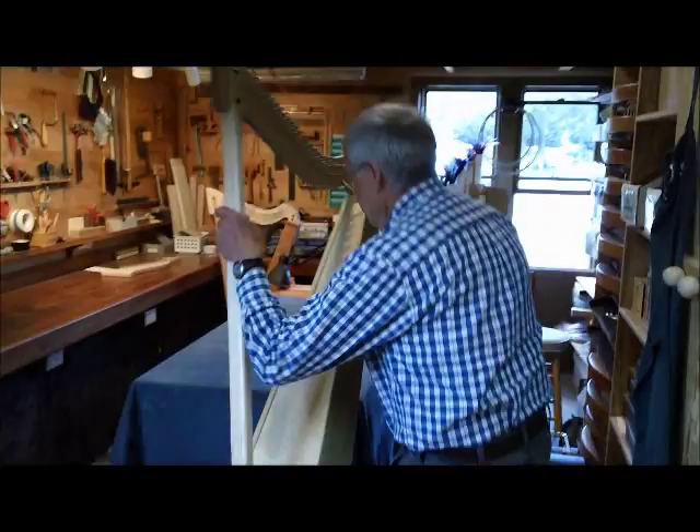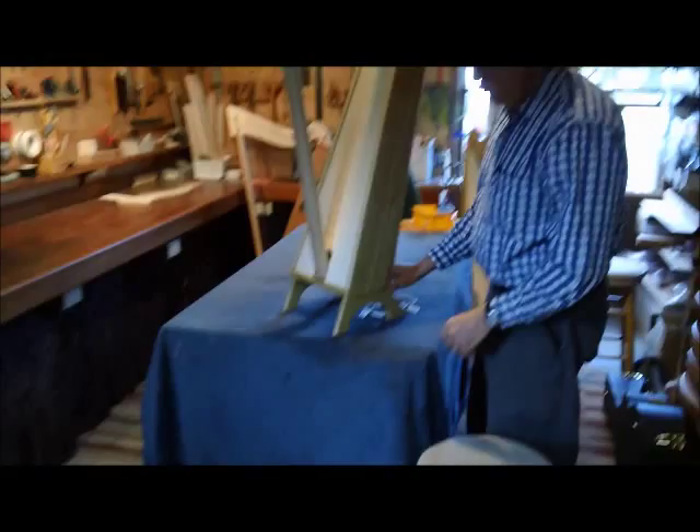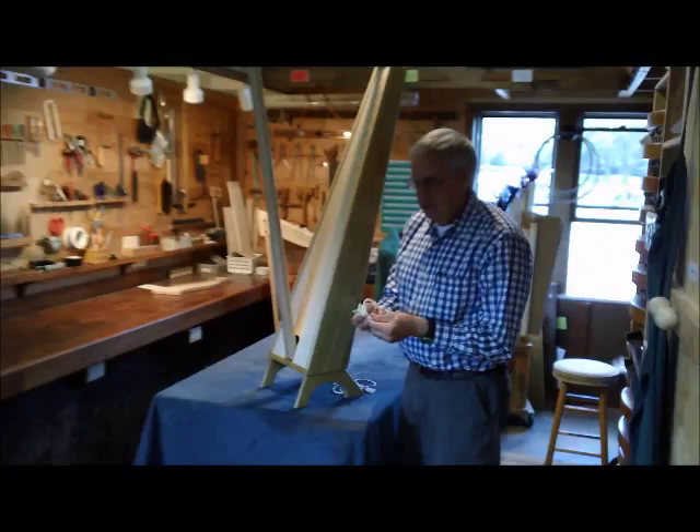First of all, what I would suggest is that you put the harp up on a table so that you can reach easily, and we're going to start with these wound strings.